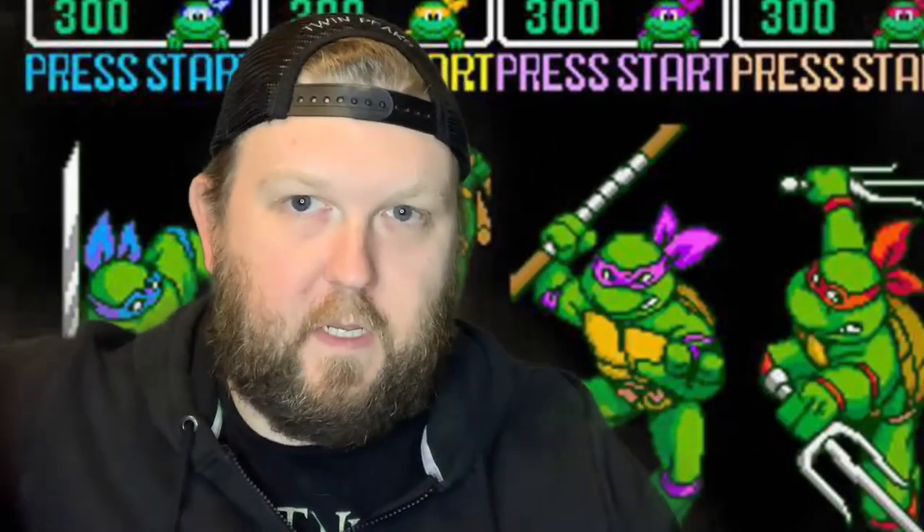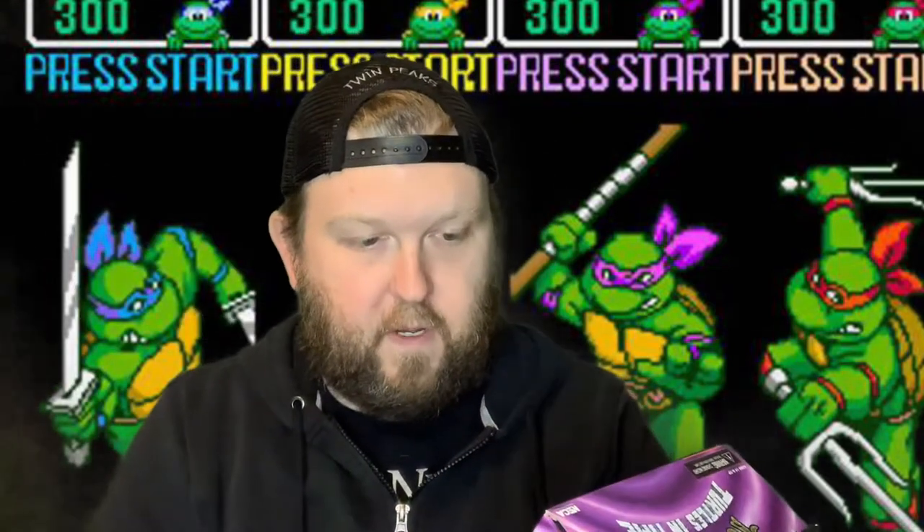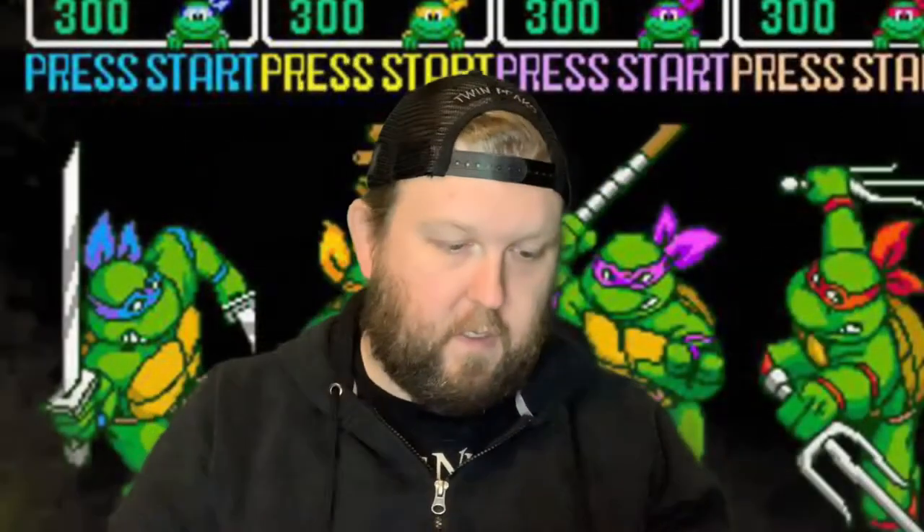Here we have the glow-in-the-dark figure. It's whenever the turtle gets hurt — whenever your character in the game dies or gets hurt, he gets all shocked up. And it glows in the dark. So there's that.